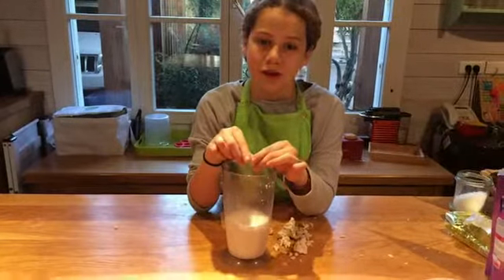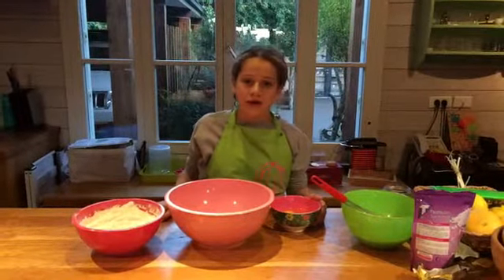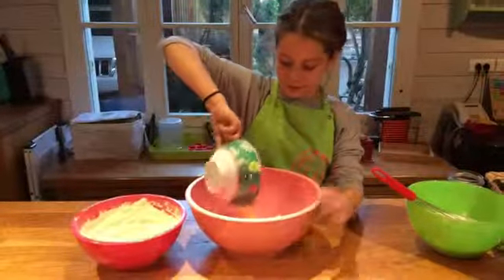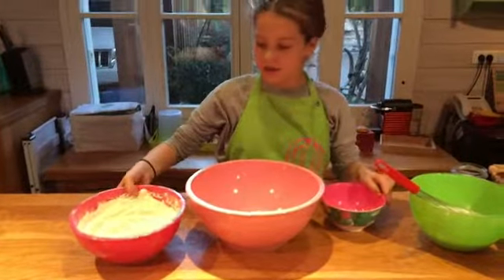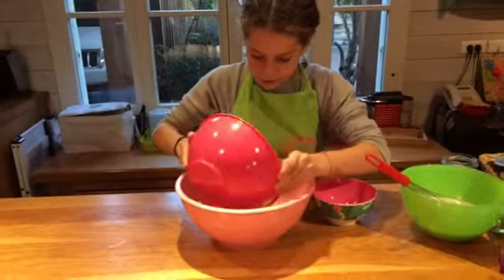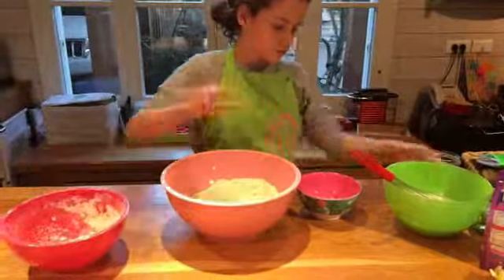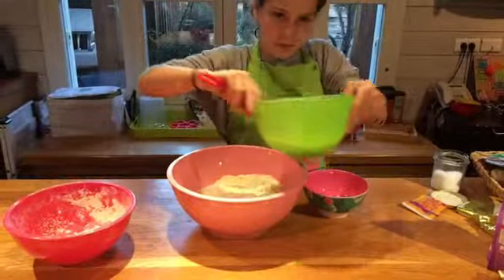Dissolve the yeast in the warm milk, then add all the ingredients in the bowl except the sugar and the butter — the eggs, the flour, and my mixture.